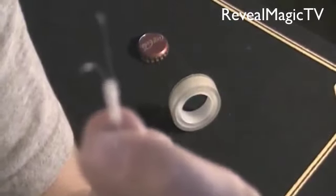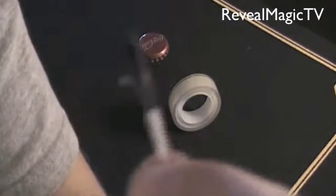Now what you want to do is take it and make a loop with it, just like so. And you want to tape the bottom together. So let's do that right now. Once you guys have that taped and have your loop — you can always make a smaller loop than this, it does not really matter — take this and tape it to the inside of the cap.